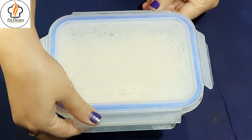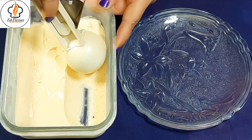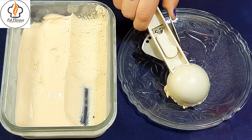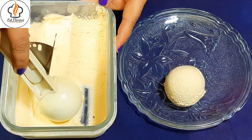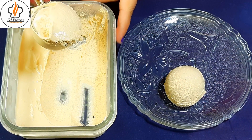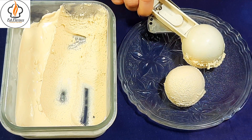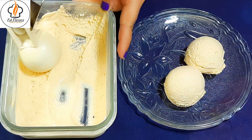Next day, I am removing the lid and see how nicely it has set. Let's serve it in a dish. In the traditional method of making ice cream, we have to turn the mixer once in between and then freeze it finally. But in this instant method, once you put it in the freezer, you have to take it out straight for serving.